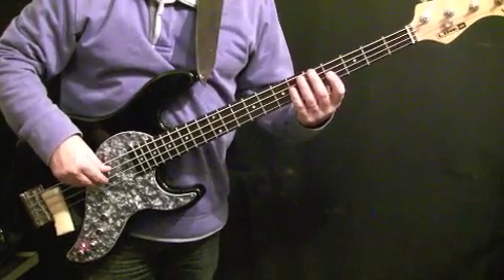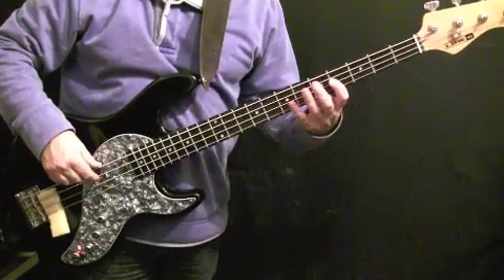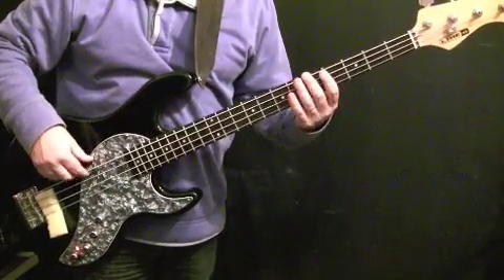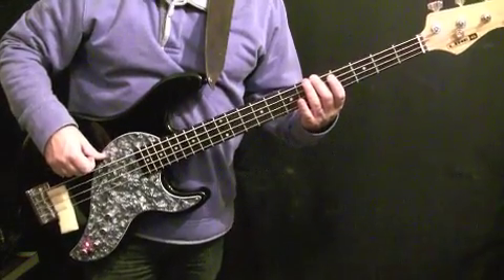The next bar has two F sharps at the fourth fret of the D string, then E at the seventh fret of the A string, D at the fifth fret of the A string, and back to A at the fifth fret of the E string.